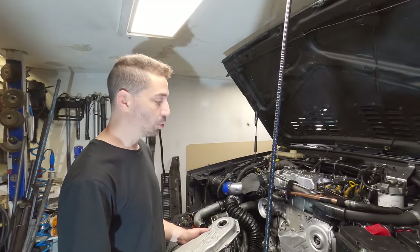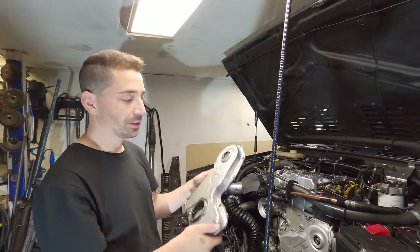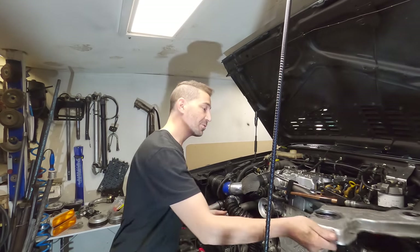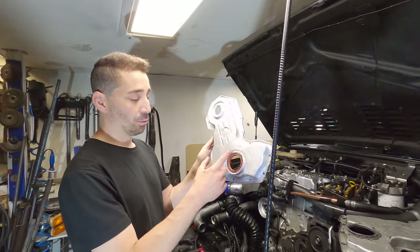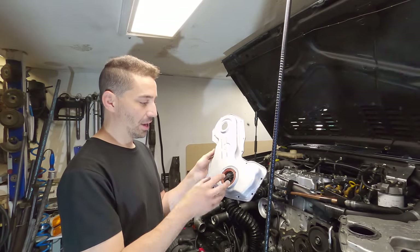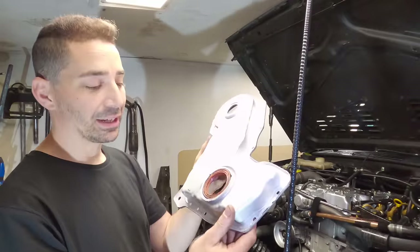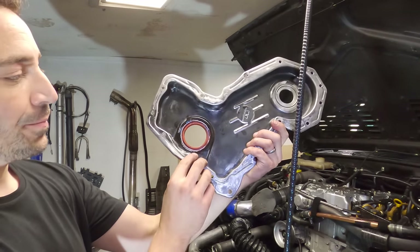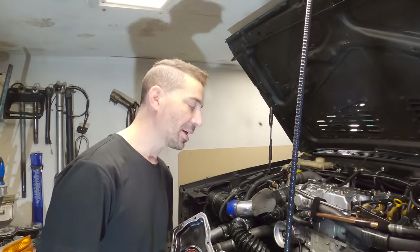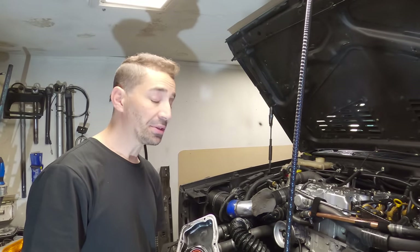It looks like I'm dead in the water on this job. I've taken the timing cover off and cleaned it all up — I even have a spare timing cover. I've been testing it with what was once a new seal, but it's so badly beaten up that I just don't feel good about putting it in. It's one of those jobs you really only want to do once and do it right, so I'm going to leave it and think about it.